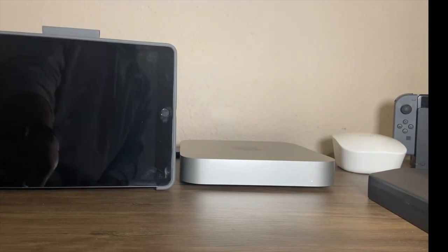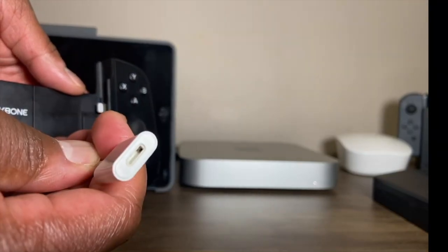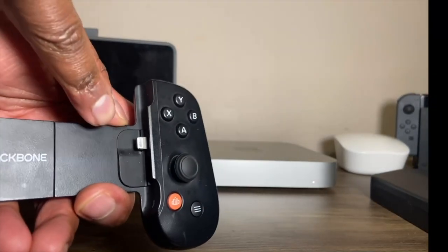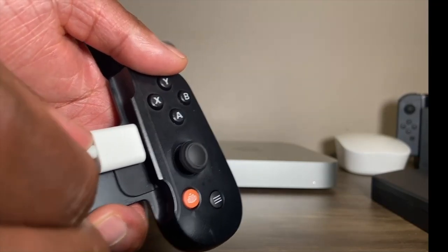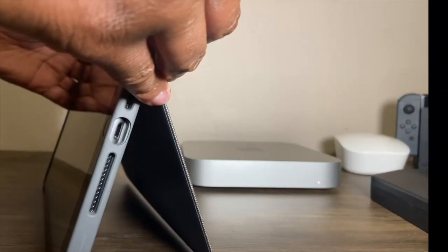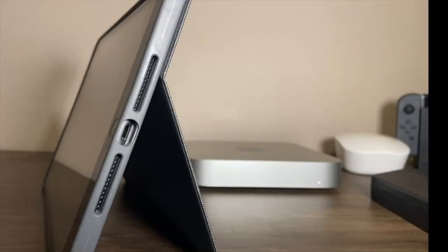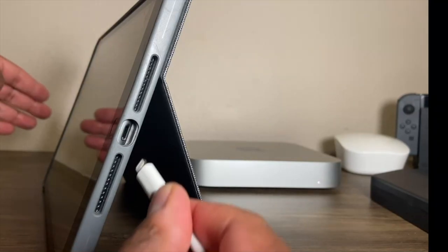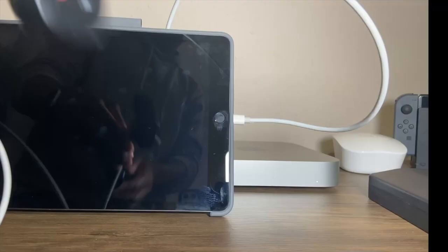Grab the Backbone One controller here and make sure you do it in this way, otherwise it won't work. You want to take this little boxy part and plug it right inside of the controller like so. Next, grab the iPad — just to show you guys that we are rocking with the Lightning charger — and plug this right inside of the iPad.